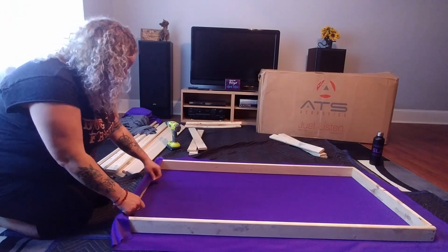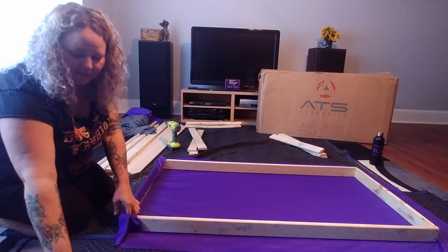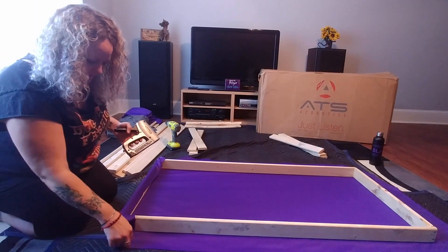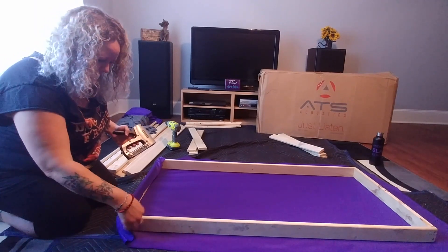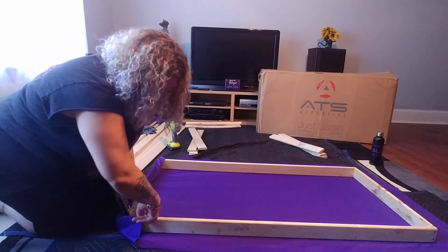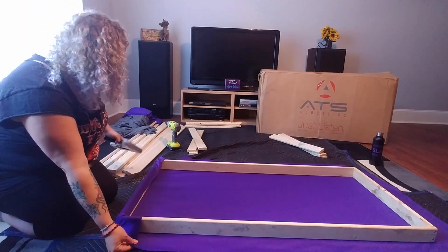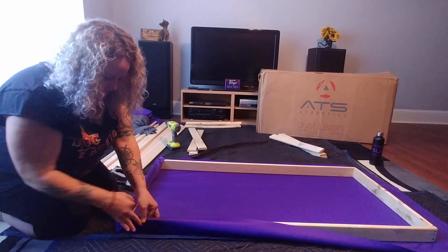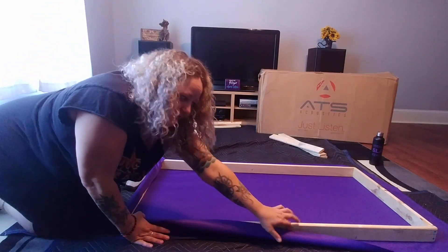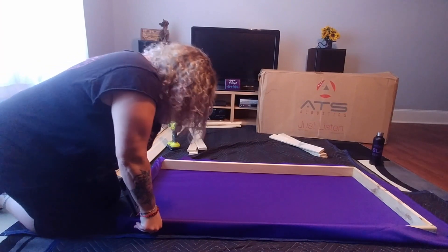We had them cut one yard per panel. We pull the fabric over here, pull it over, and then you take your staple gun and staple. Then you take this little corner piece right here, you flop it over, and then you staple. Now you have this nice seam right here — this is the part that makes it look pretty on the side. It's not going to be super pretty unless you're a master upholsterer, but you pull this down and that's it.